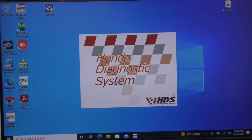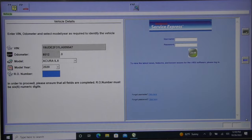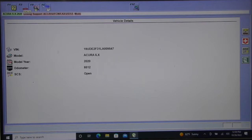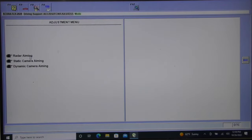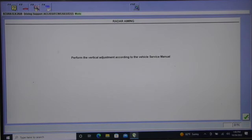Now I'm ready to fire up the Honda Diagnostic System — HDS. This system is online; you log in and pay for a subscription — you can do a short-term or yearly subscription. I'm going to go right into the ADAS section. Once I'm in ADAS I have adjustments, and I'm going to go into radar aiming — that's the first thing I want to accomplish. You can see the TDC is blinking at the bottom but I'm not concerned about that.